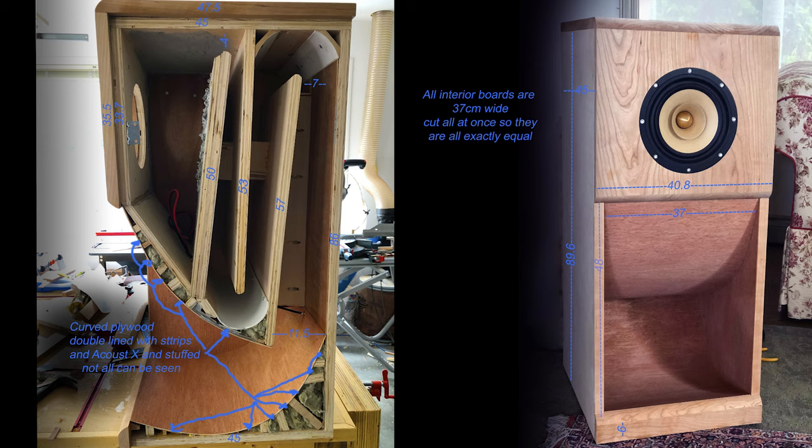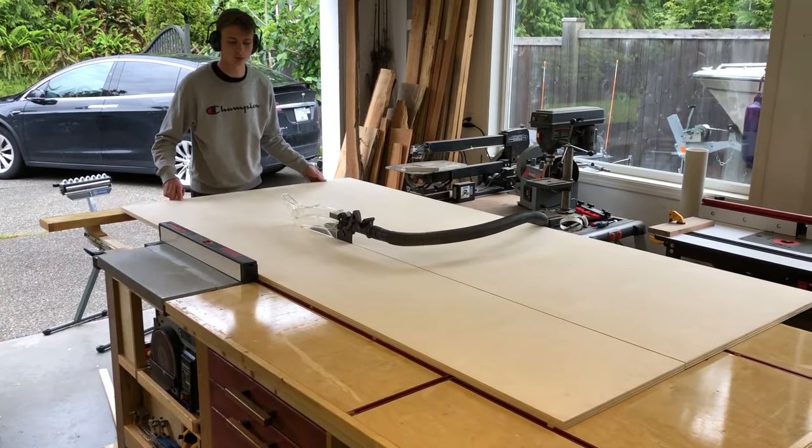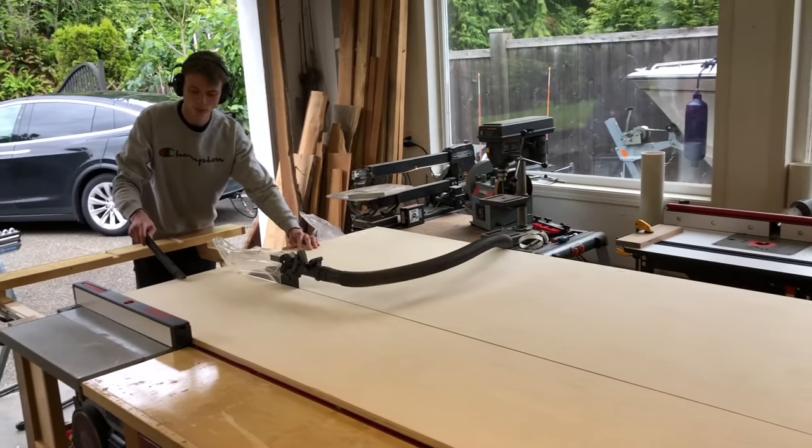Here you can see the plans. If you want to get all the measurements you can pause this screen and copy all the numbers — that should give you the plans to make your own speakers. All the measurements are in centimeters. To reduce cabinet resonance, all the walls around the speaker are actually double. We started out with a full sheet of plywood, three-quarter inch with one good side maple. Here you can see my son actually doing all the work.